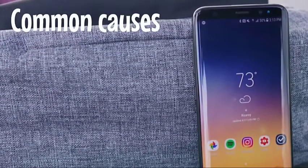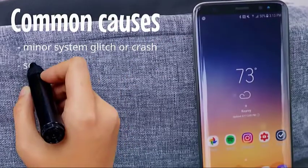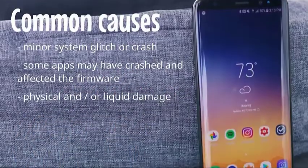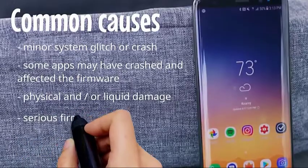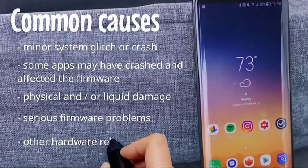Common causes include a minor system glitch or crash, apps that have crashed and affected the firmware, physical or liquid damage, serious firmware problems, and other hardware-related issues.